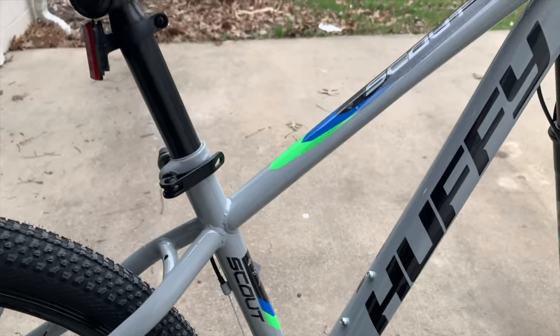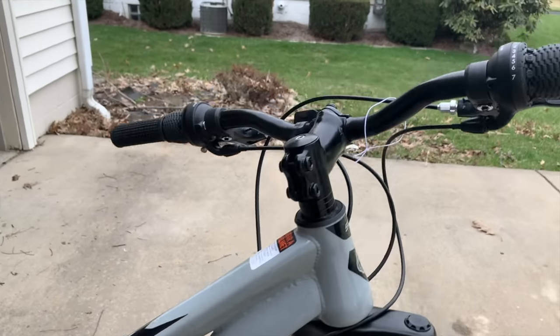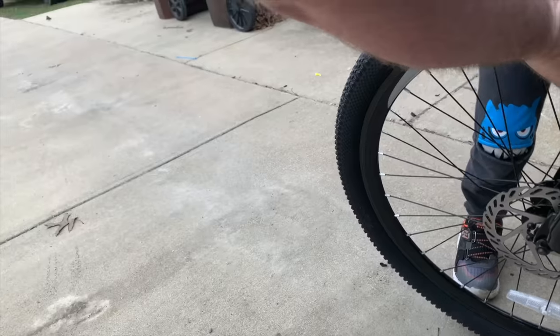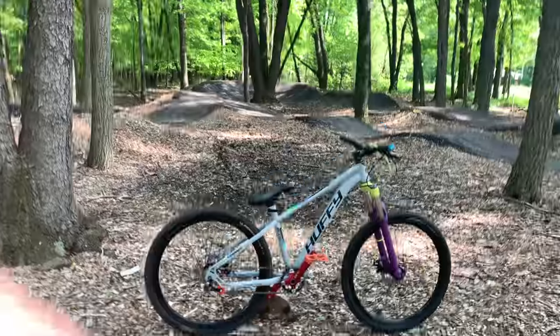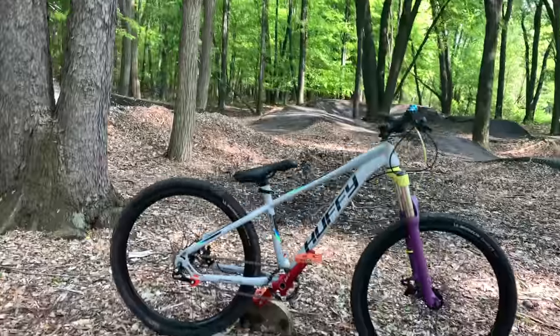It doesn't have the best components or the best name, but I wanted something to turn heads. Plus, it reminded me of the fun times I had on a Huffy back when I was at my son's age. I'm hoping to bring back that fun and nostalgia on the pump track.